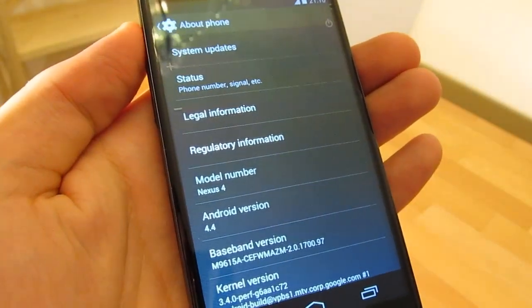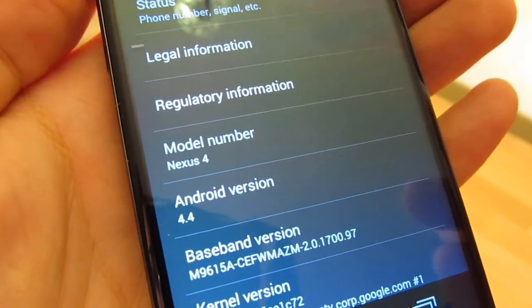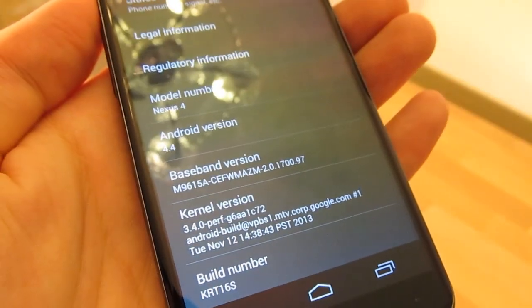There are a couple of cool new features in the new version. For a complete list of new features, please check the link in the description of this video. Until the end of this video, we will demonstrate a couple of those new features.